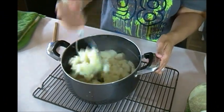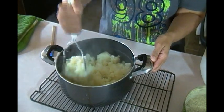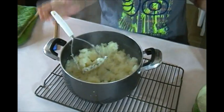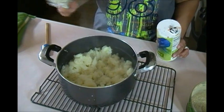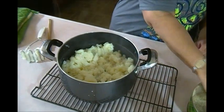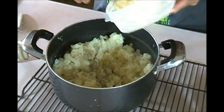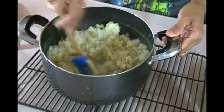I drained the potatoes completely in the colander, put them back in the pot, and I'm mashing with the potato masher. I'm doing this on the same day as the wings. This isn't anything magic, but when Jaina's little friends come over they really tend to love it. I put in some salt and some black pepper.